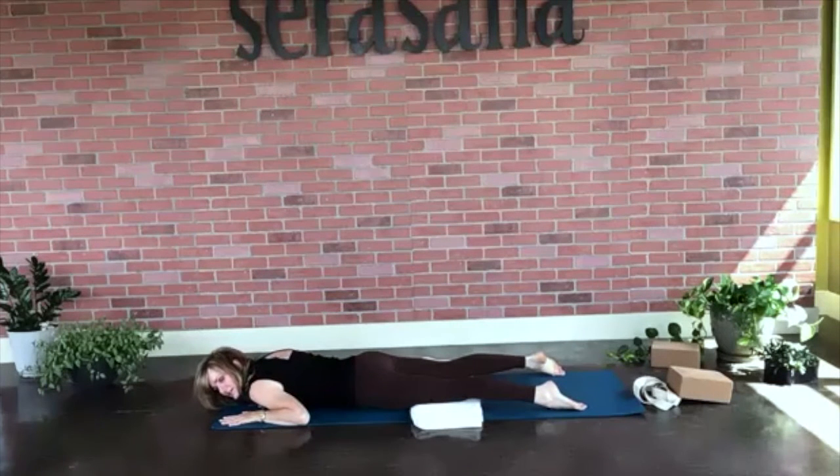Press your left ear into the mat and take a deep breath in. Deep exhale out. Inhale: one, two, three, four. Exhale: one, two, three, four, five. Nice work.